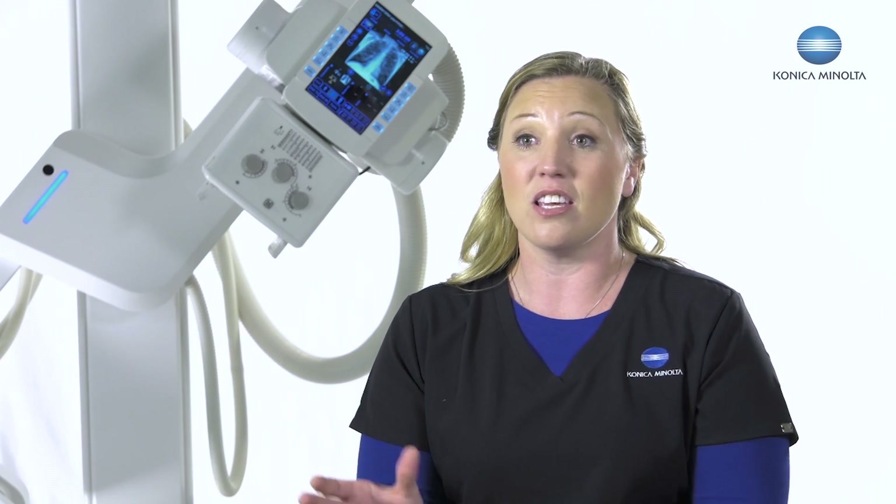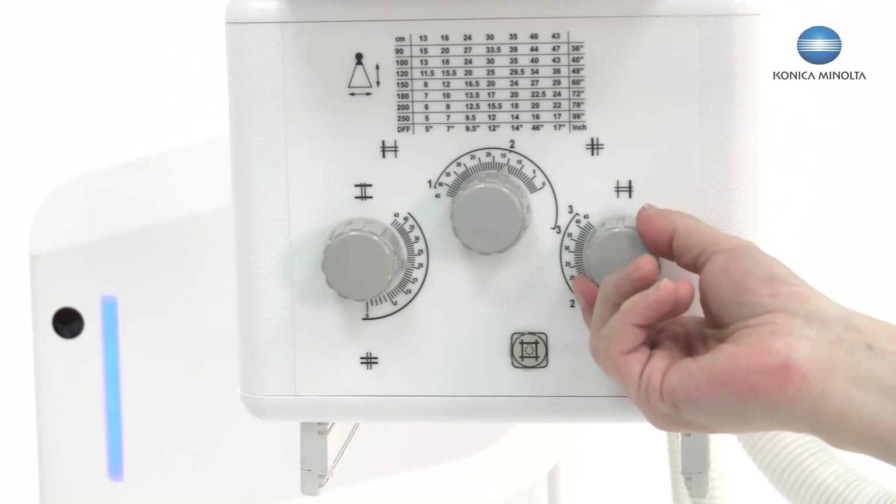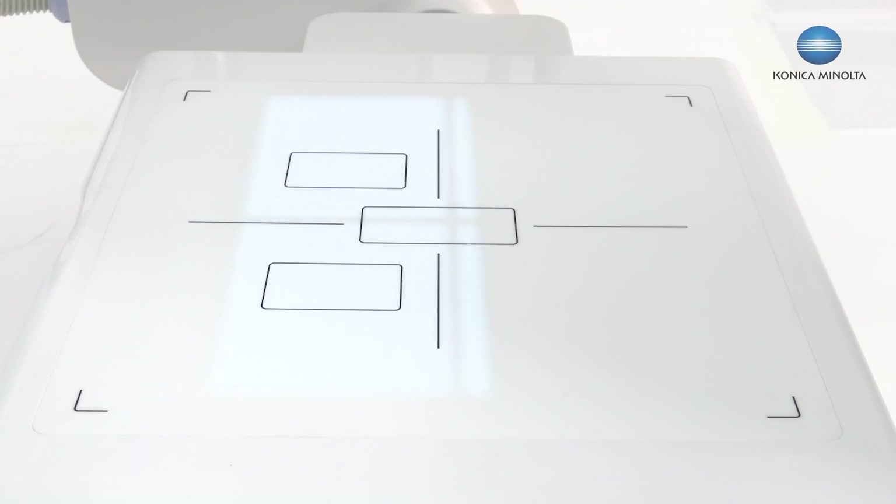With the third generation U-Arm, we also have a three-knob collimator. I can do a sunrise knee or any off-center imaging and just collimate right down to that area for the patient, which helps with scatter and image quality.